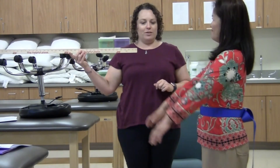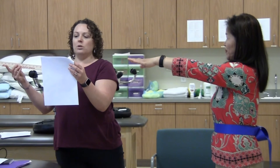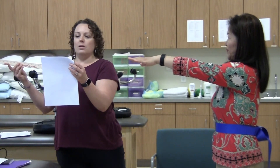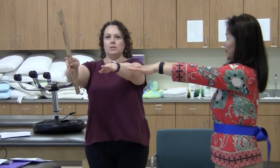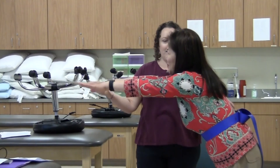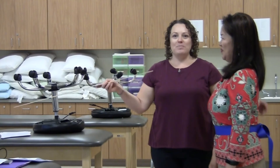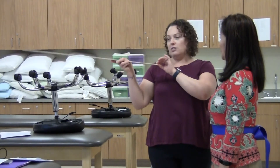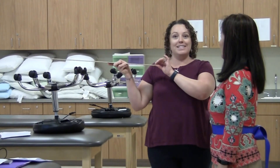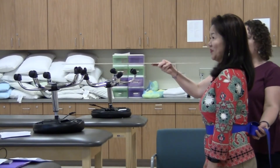Ask the subject to hold both arms up straight in front of them and reach forward. Verbatim: fingers should not touch the ruler while reaching forward. You ask the subject to use both arms to reach forward. If you need to hold the ruler or the yardstick, you'll have someone assist you, and you as the examiner will be standing in the proper position.